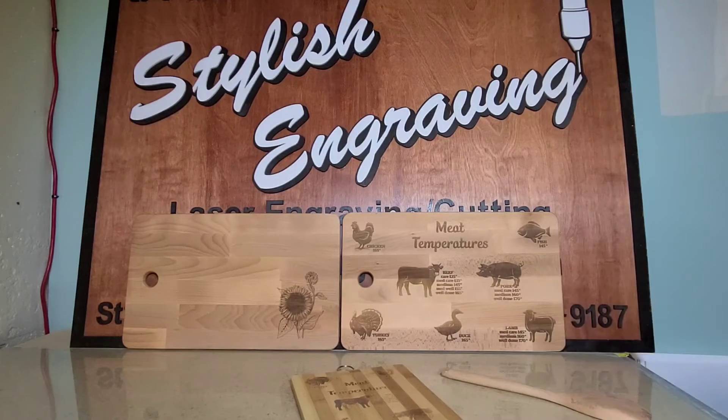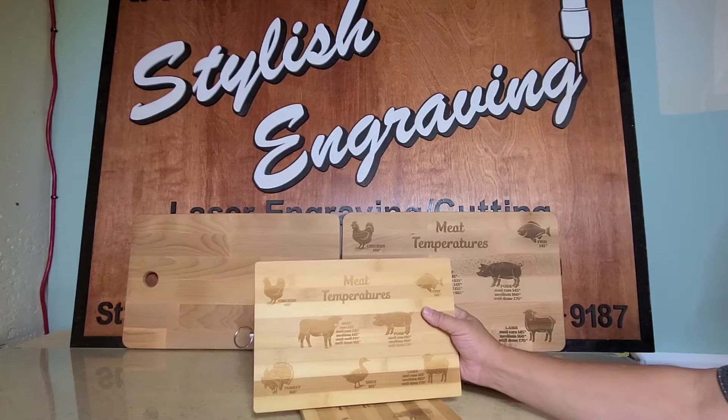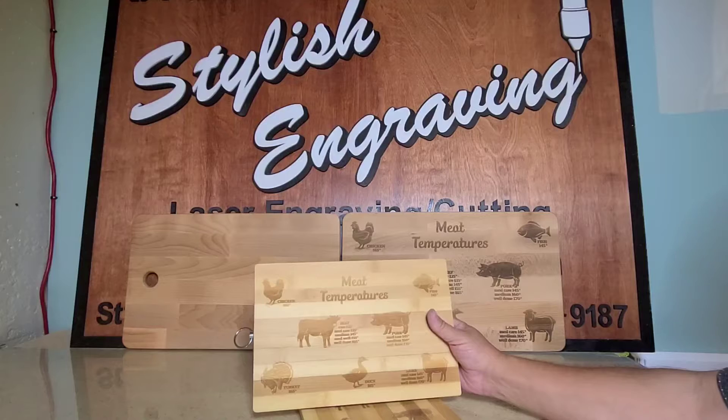This one is also a horizontal. I've also got a horizontal in this size. Again, it shows all the different temperatures you should cook your meats at — a great way to know what they are at a quick glance.